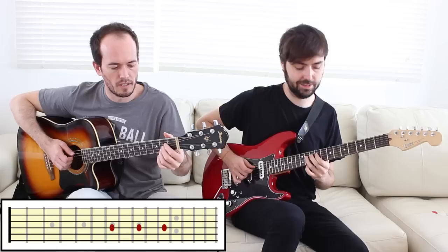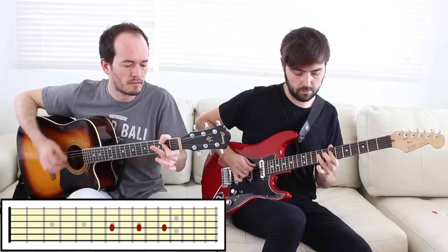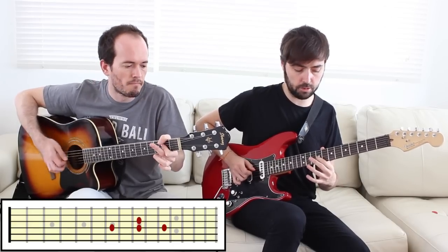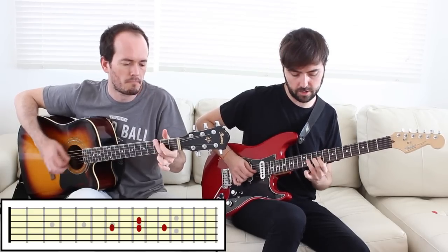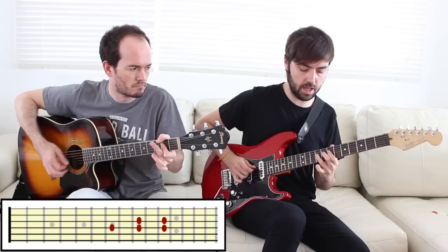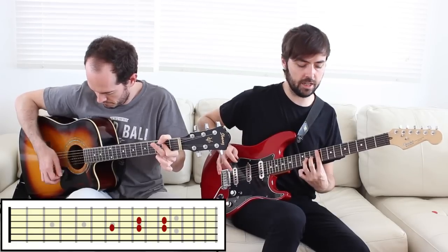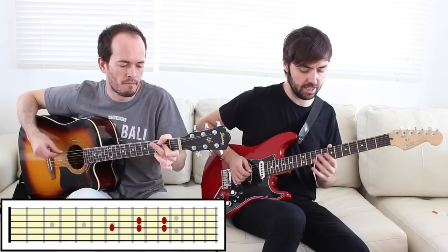Le damos un poco de ritmo. Luego tenemos en el traste nueve, la tercera cuerda, lo que sería la quinta — esto es un Mi. Ya son cuatro notas; para acabar la pentatónica nos queda una que está aquí: traste once, tercera cuerda. Ya tenemos tónica, segunda, tercera, quinta, y esta que es la sexta mayor. Ya no hay más notas en la pentatónica. Lo que hay que tener ahora es una posición que se acomoda para poder tocarla sin pensar todo el tiempo en la menor y relativas.